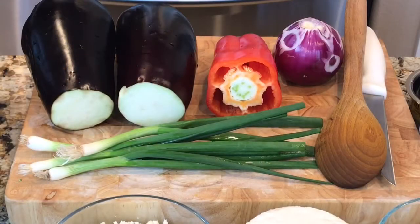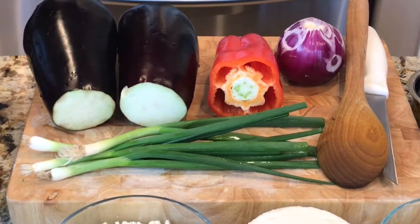Hi everyone, welcome back to my kitchen. You're watching Indian Cooking with Sugandi. Today we are going to have an Italian dish for you: eggplant parmesan. We went to a friend's house last weekend and she had prepared it — it was so delicious. I got the recipe from her, changed it according to my taste, and I'm going to show you today how I prepare the eggplant parmesan. So let's start the cooking.